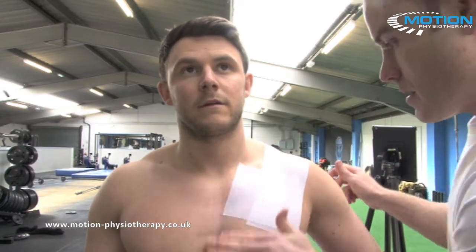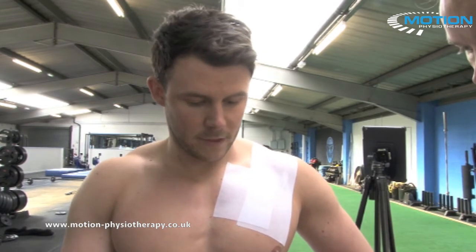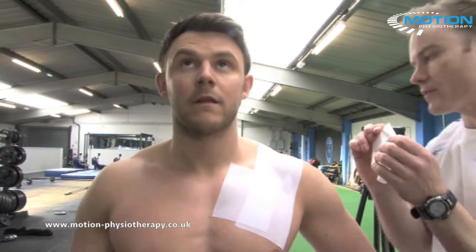If your patient has quite a hairy chest, it's worth them shaving the hair down before this technique to allow the tape to bond better. You may also want to spray them down with pre-tape adhesive before the technique.